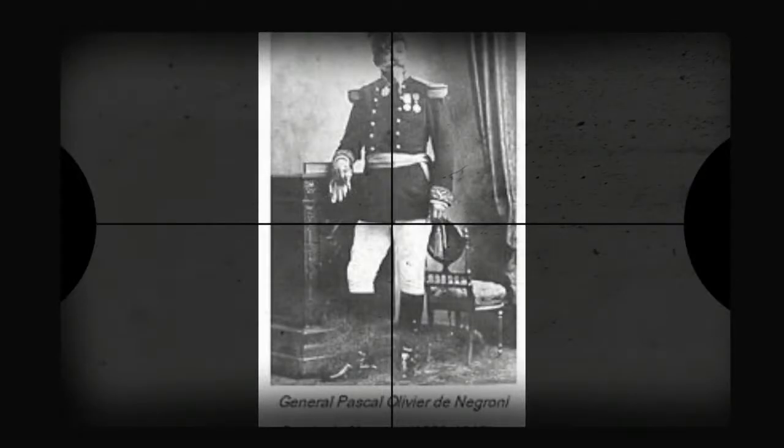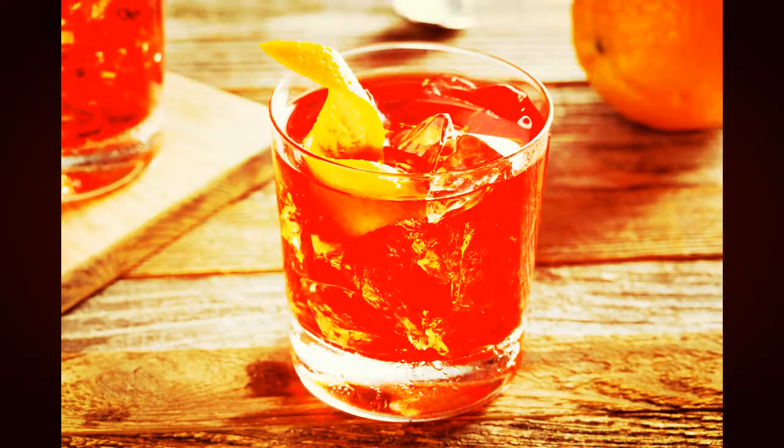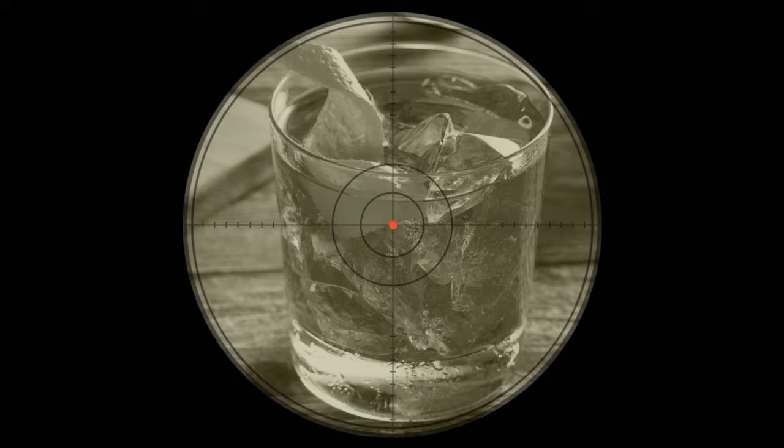In the year 1919, Count Camilo Negroni created the late sculpting classic. Since then, the map becomes the legend. And almost 100 years later, the story continues.